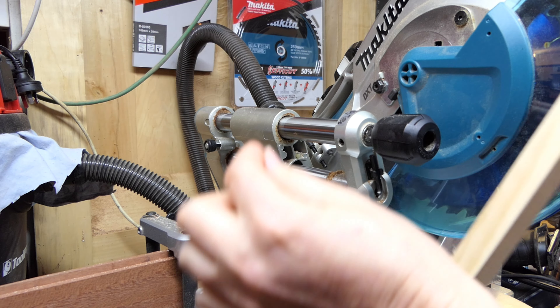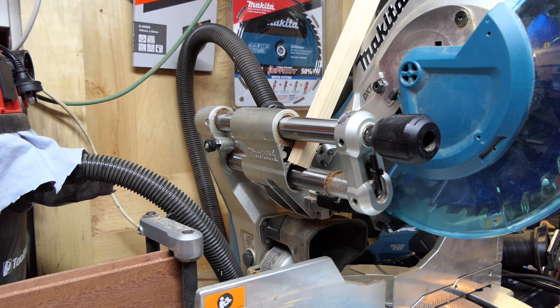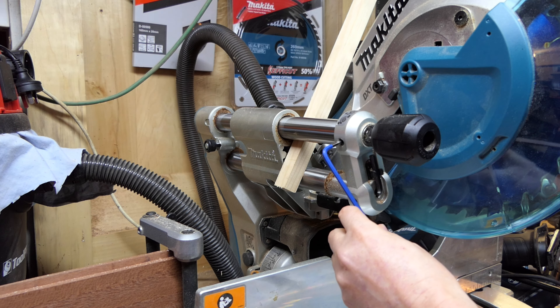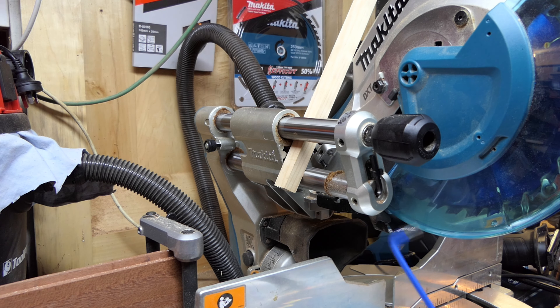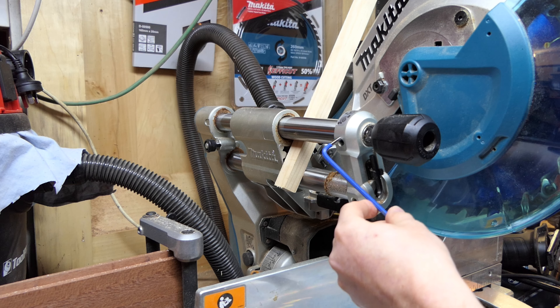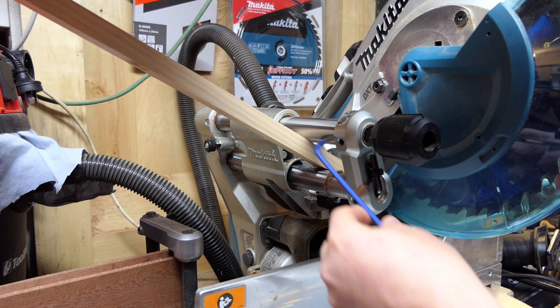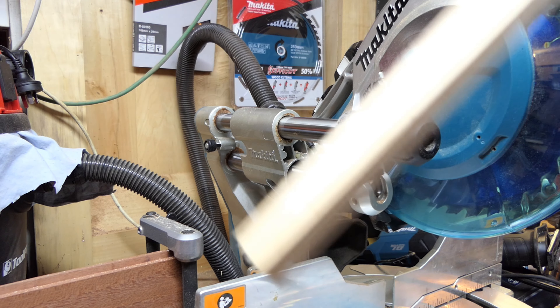You only need to move it a smidgen. Basically put some pressure on it, hold it in place, tighten your screw back up, do a cut, and see if it's come right. If not, release it, move it a little bit more, do a cut. It's a bit of trial and error — back the other way if you go too far. Eventually you'll get it right.